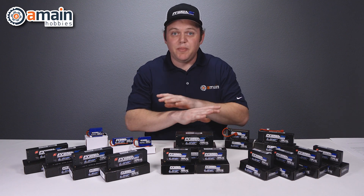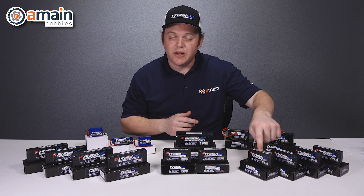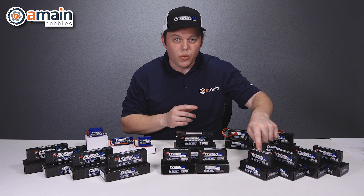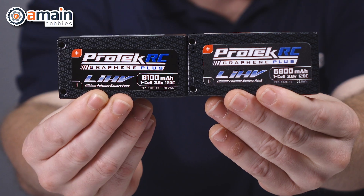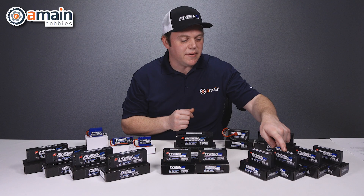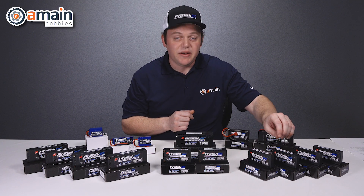Let's take a look at the 2019 lineup. We have all the packs here in front of us and we'll start with our one cell. We have two new one cell packs: an 8,100 milliamp and a 6,800 milliamp pack. These batteries use a very small compact case and they're very lightweight.